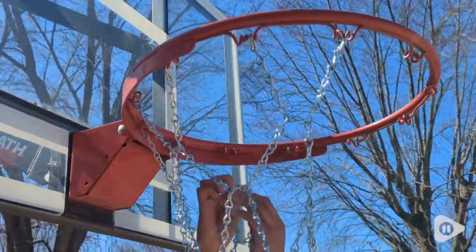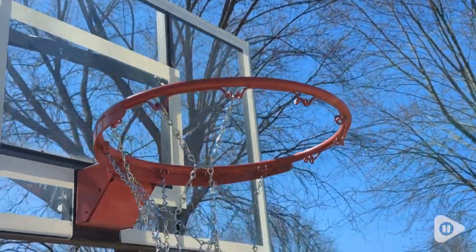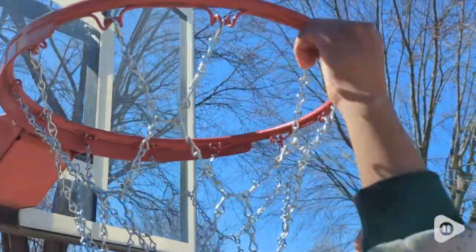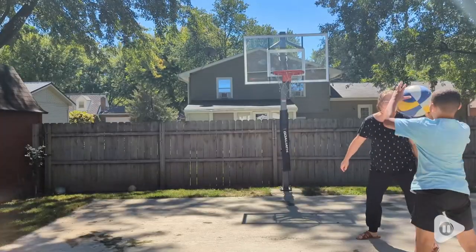We have had this thing up for almost six months. My sons play basketball on it every day. It definitely gets its use worth, and it looks exactly the same as it did the first day we got it. So it's very durable and holds up really well, which I appreciate over a regular net.